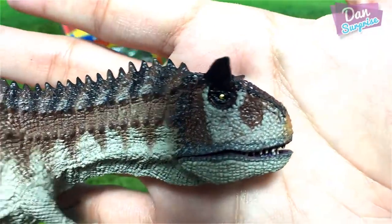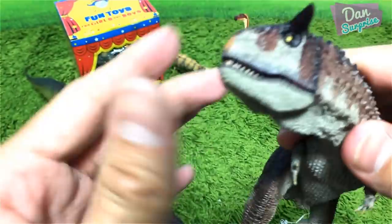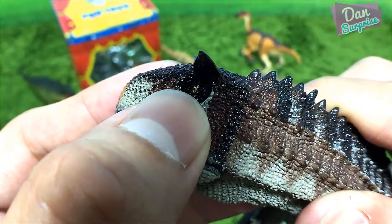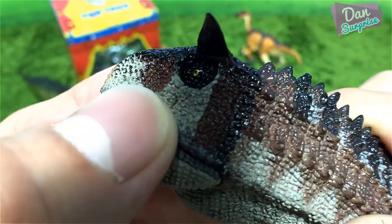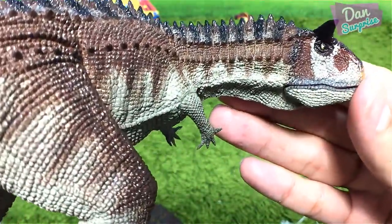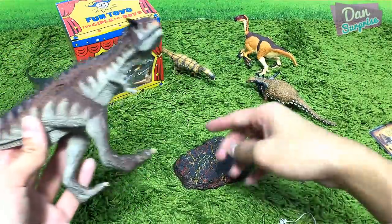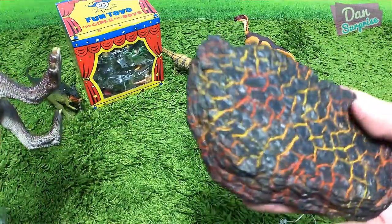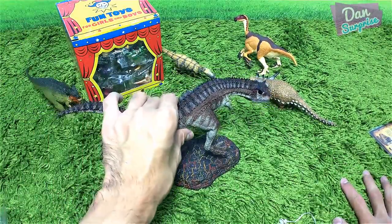Let's have a close look at the face. The eyes look amazing — golden shiny eyes. There's a slight smudge near the eye area, but I'm fine with it. Not very obvious, but overall this is so cool. Let's place this on top of the little volcanic rock base.